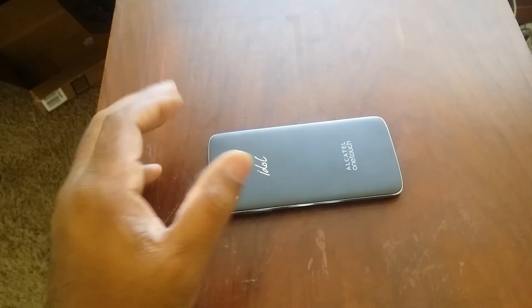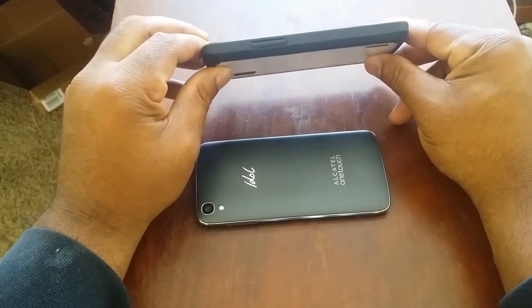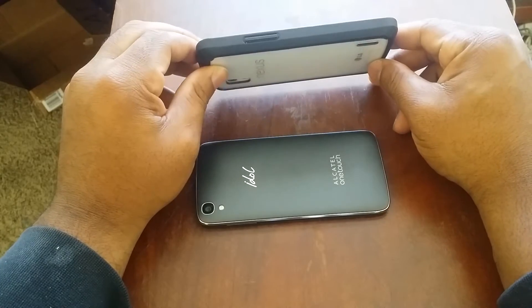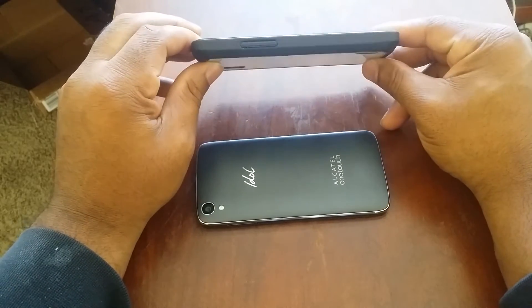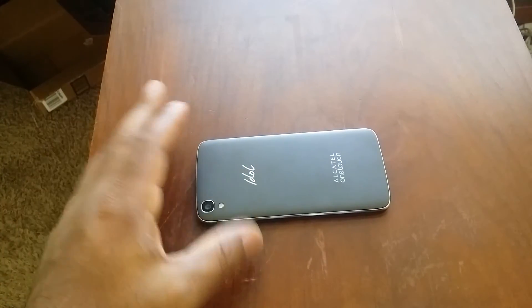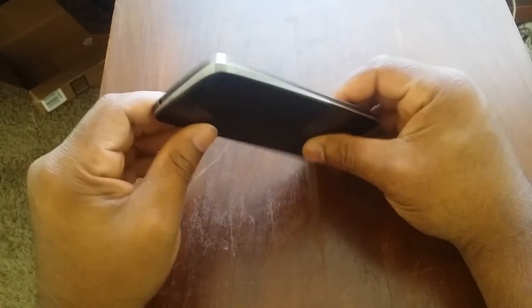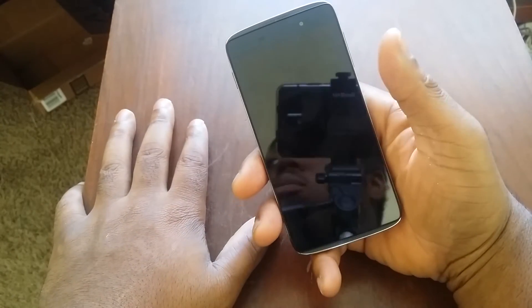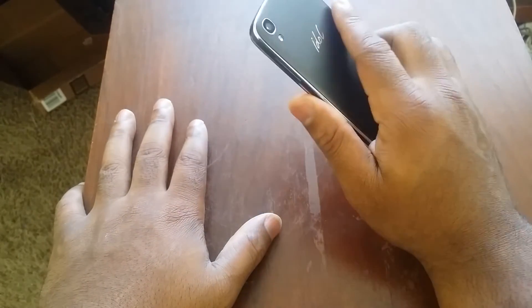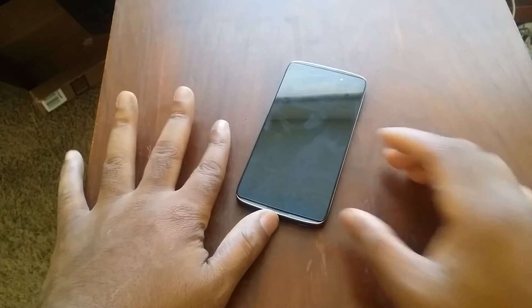Let me do a quick comparison for you guys. My Nexus 4 is the closest — look at the profile on the Nexus 4. It's a bit beefy because I have the case on it, but the case didn't add too much bulk. Now let's look at the Idol 3's profile — it's a really, really thin profile and it feels really light in the hand. Overall, build quality is awesome.